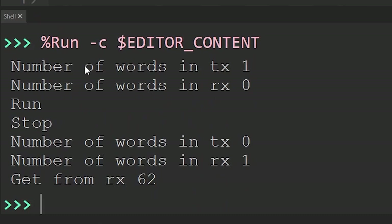The program runs similarly as before. How many words on the TX FIFO? There's one. On the RX FIFO, zero. We run the program, wait one second, stop. There's nothing on the TX FIFO anymore because it got taken into our program. And now there is something on the RX FIFO — it's 62. 31 times 2 is of course 62.